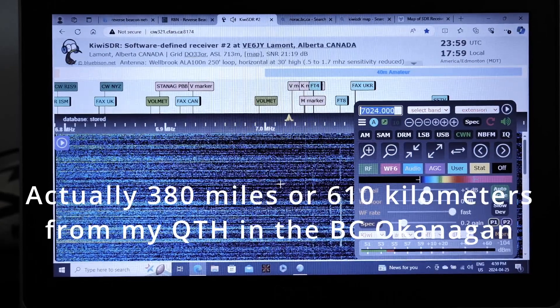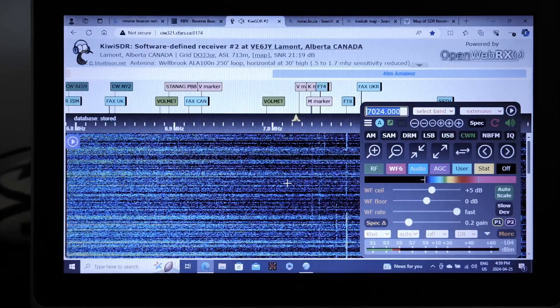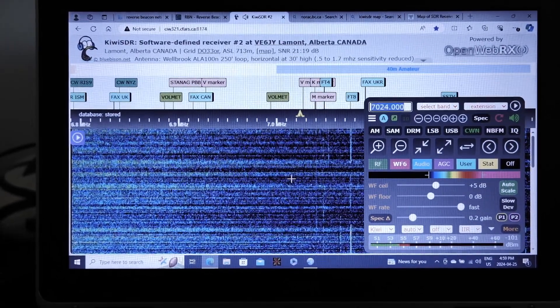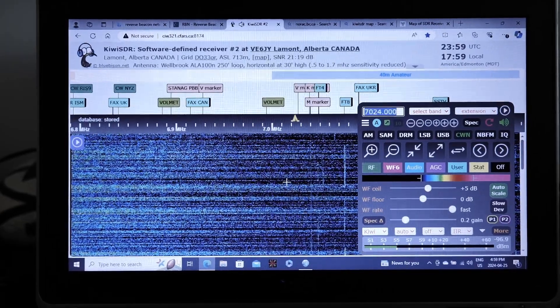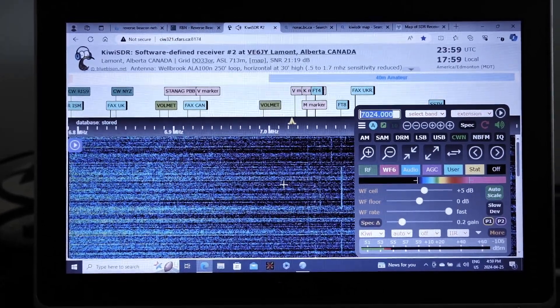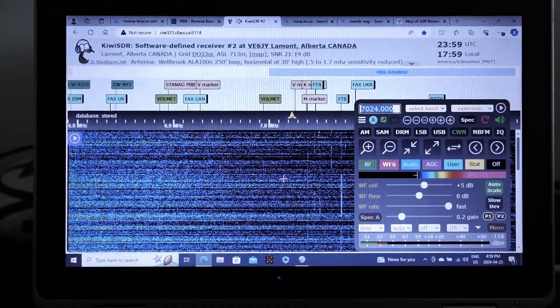Right now I'm looking at my SDR in Alberta and I'm not seeing anything. I'm putting three watts into the coil and at the moment I'm not seeing anything at all. So what I'm going to do is go and clip on a ground wire and see if adding a ground to the base of the coil makes a difference.